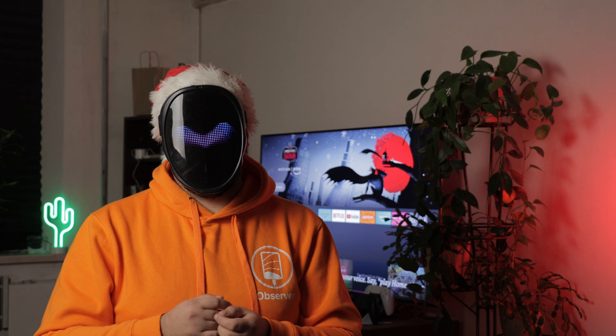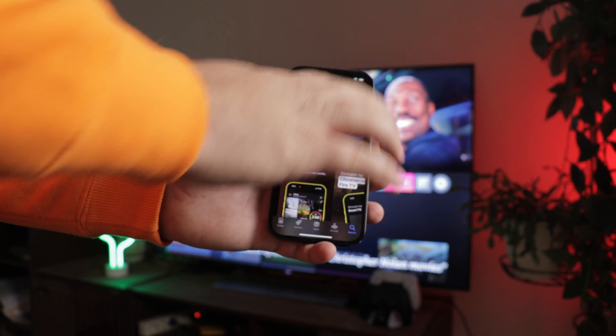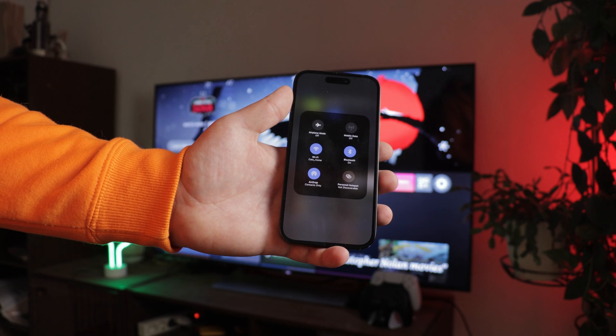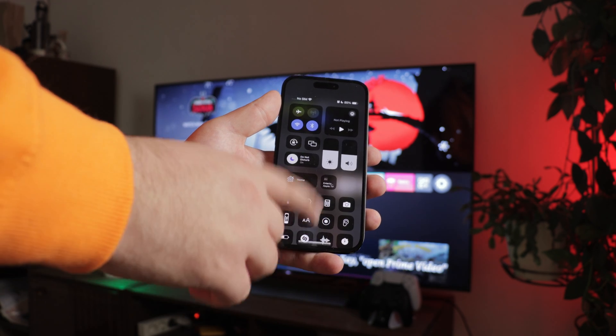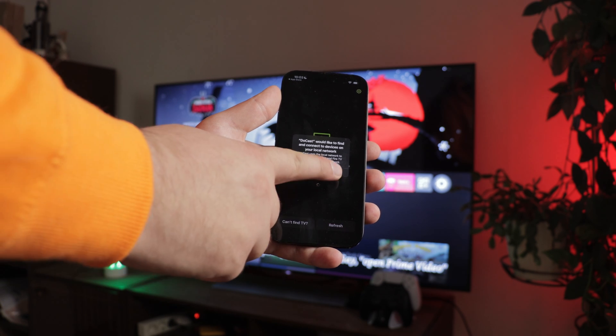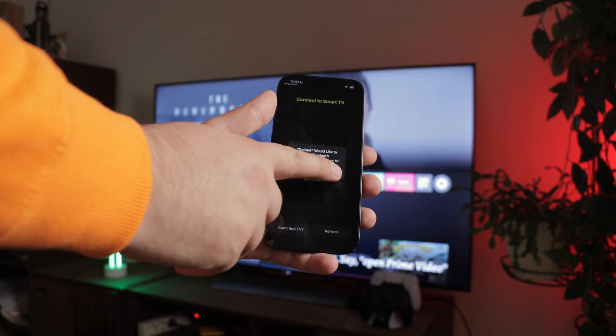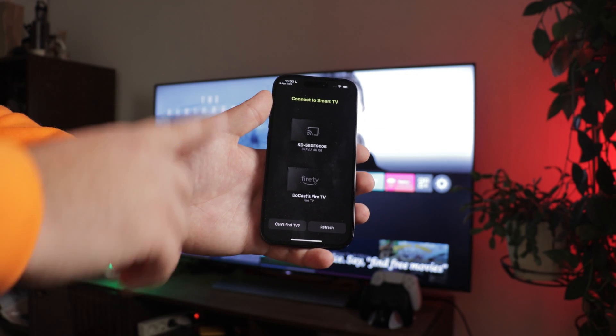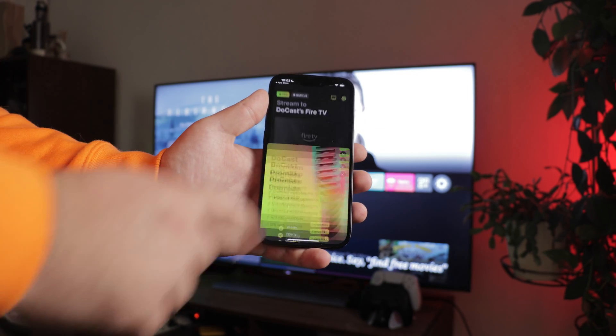Let me show you how to initiate broadcasting on your TV with the Amazon Fire TV set-top box. First, download the DoeCast application from the App Store. While it's being downloaded, check your Wi-Fi connection — it should be the same for TV and iPhone. Next, launch DoeCast. The app will request access to the network and Bluetooth, so be sure to grant these permissions. Find your Amazon FireStick and select it.